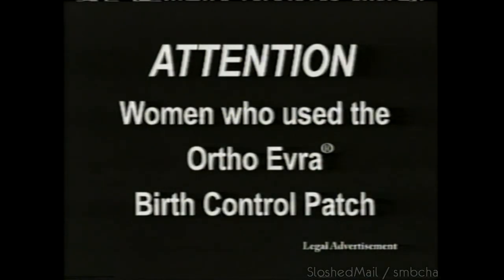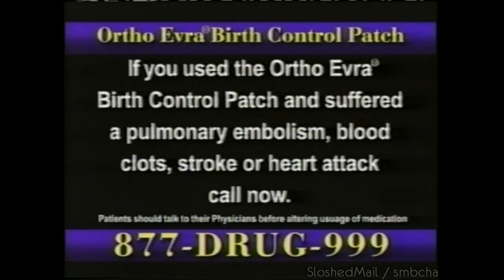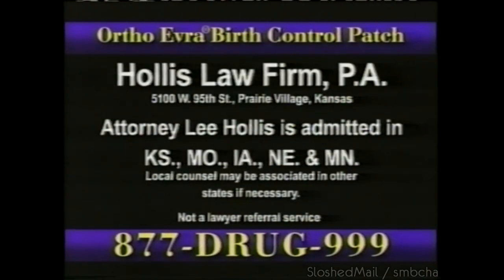Women who use the OrthoEvra birth control patch: if you used the patch and had a pulmonary embolism, blood clot, stroke, or heart attack, call 877-DRUG-999-NOW.